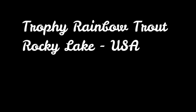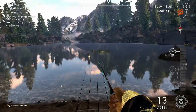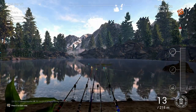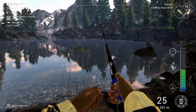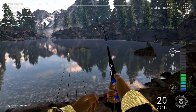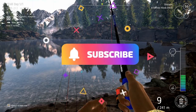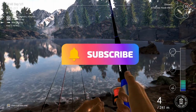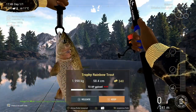Welcome back to another episode of Fishing Planet with 747 Fishing. Today I'm showing you how to catch the trophy rainbow trout at Rocky Lake. Fishing with a bottom setup, you can really fish everything for rainbow trout — spin gear, live baits, bugs, worms — that all works good. I'm gonna show you on the map the exact position for that rainbow trout.